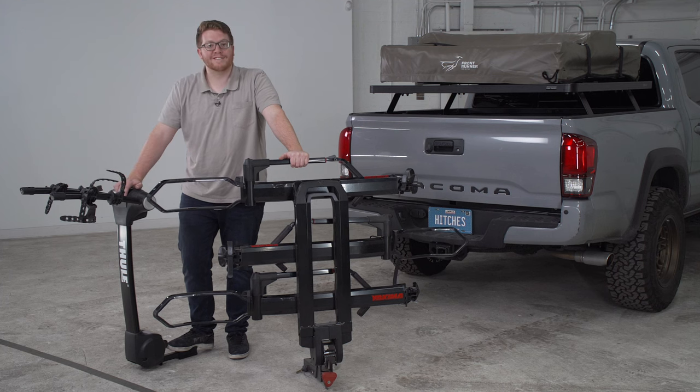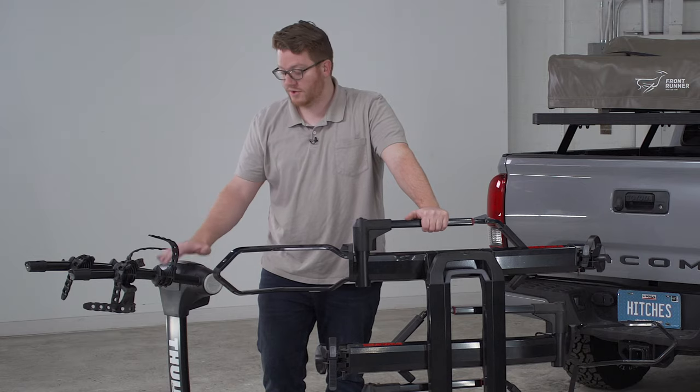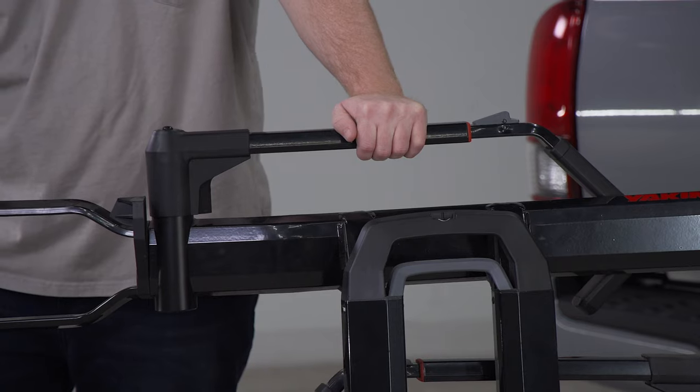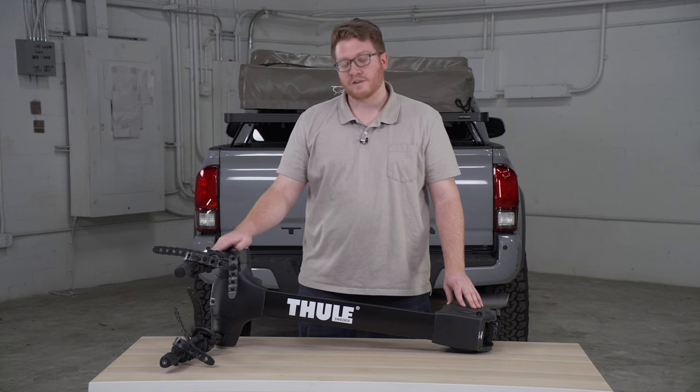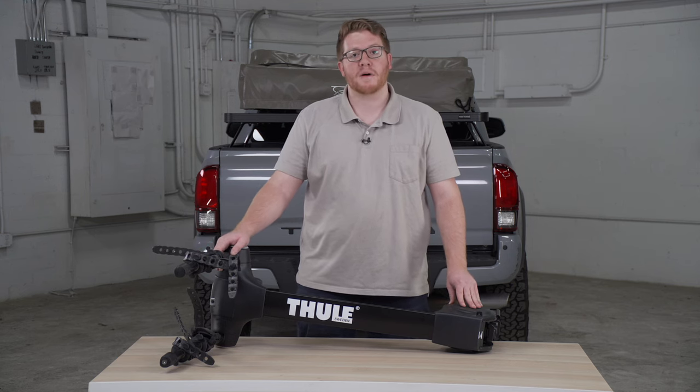Towing with a hitch mounted bike rack is arguably the easiest and best way to tow your bicycle. To take a closer look at these two styles of bike racks, first we have the hanging style and then we have the platform style. Let's start by taking a look at some of the characteristics of a hanging style bike rack, also known as a frame mounted bike rack.